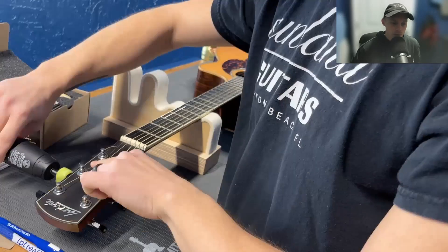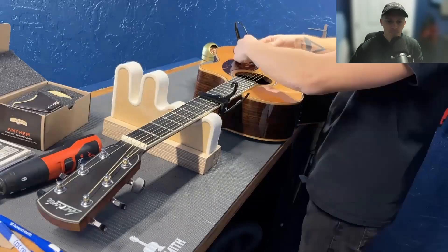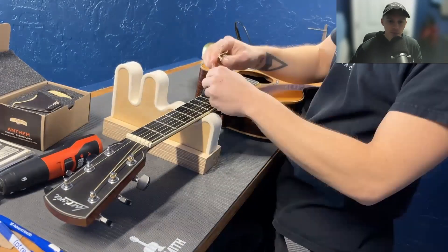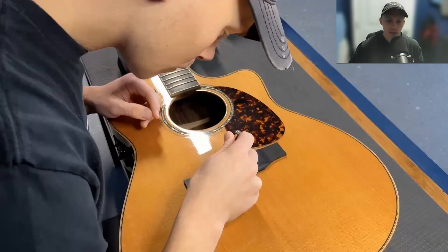Take the tension off the strings. A customer wanted me to keep the strings, so it doesn't always happen, but in some cases, remove the saddle.